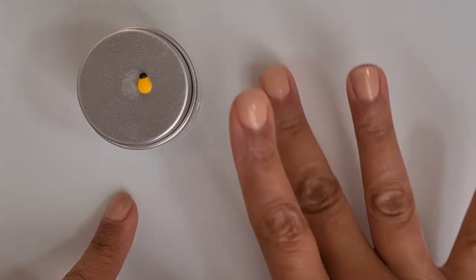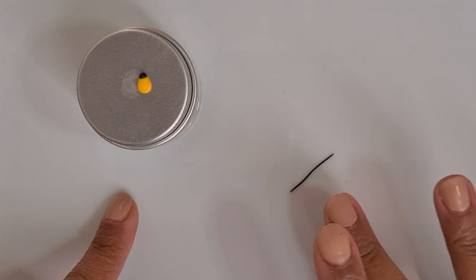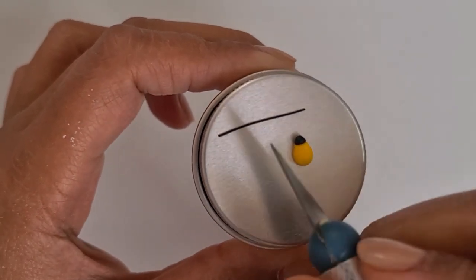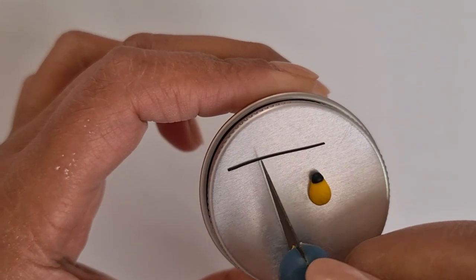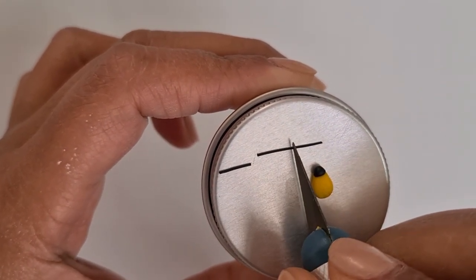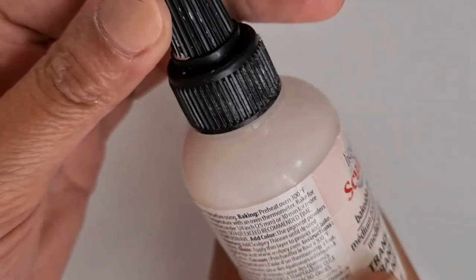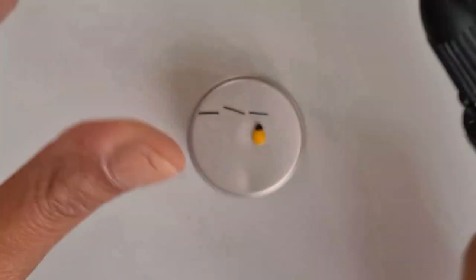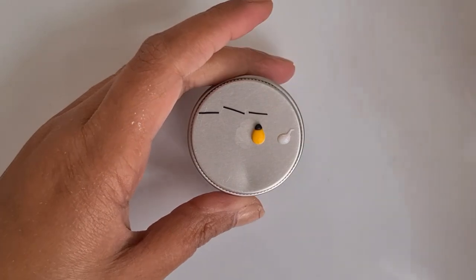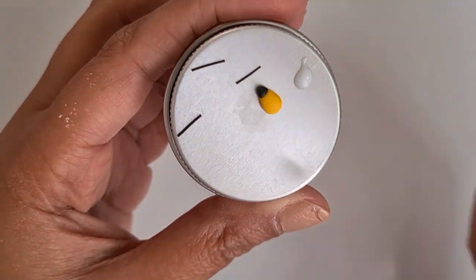Now roll a thin snake of black clay — we will be using this to create the stripes of the bee. Cut it into small pieces and then attach it to the body. When attaching the stripes, you can use liquid clay if you have one.